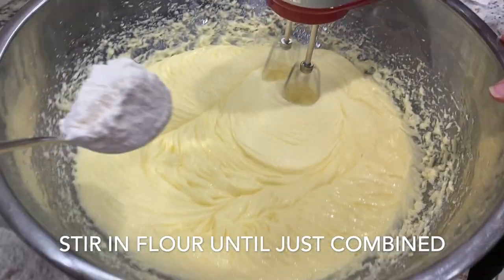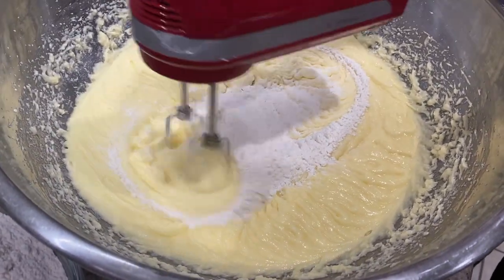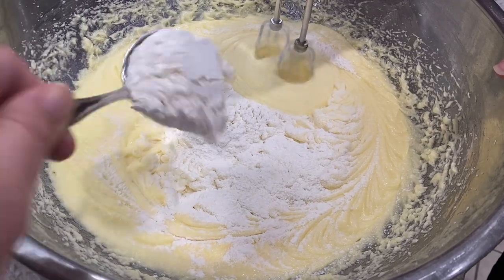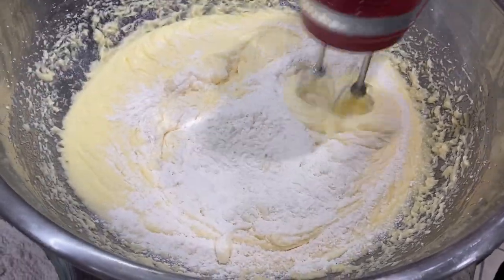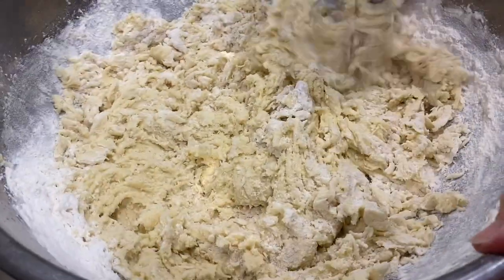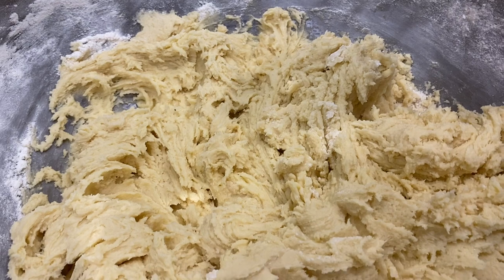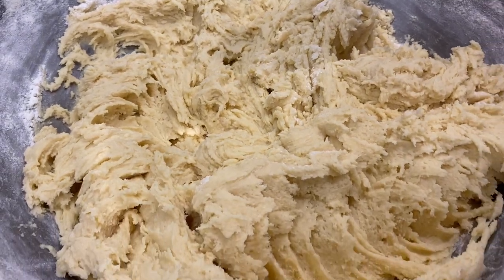Once that is nice and fluffy, go ahead and stir in the flour and mix it until it's just combined. We used the mixer here, not a folding method with a spatula, but just don't over mix it. Once you add in all the flour it will be very thick, so just keep that in mind.